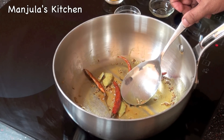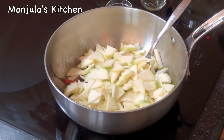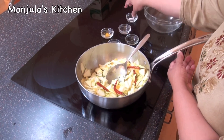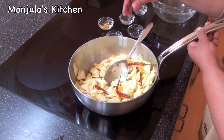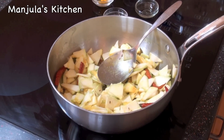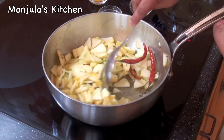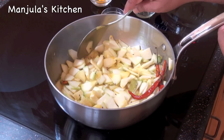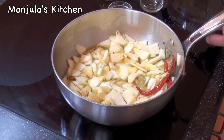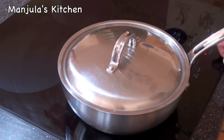Now we are going to add the zucchini. Mix it. Add salt. And add about 1.5 cups of water. When it comes to a boil I will cover this and let it cook for about 2-3 minutes before I add the pasta. This has come to a boil, so I will cover it and let it cook for about 2 minutes before adding the pasta.